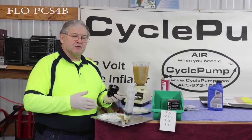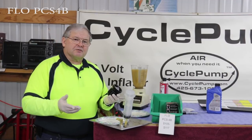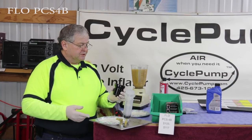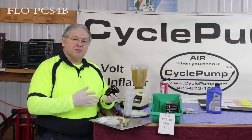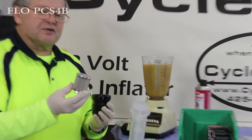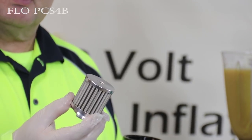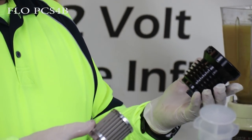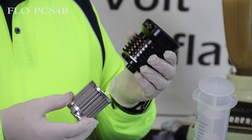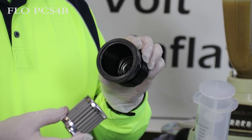Next we're going to test a rather unusual filter. It's made by FLOW — the PCS-4B. Unlike all the other filters we've tested so far, this one is a reusable, washable filter. It's got a hard aluminum machined case, painted black in this case. Unlike paper filters, this has a wire mesh screen. According to the manufacturer you can flush it with brake fluid and reuse it. I included this because some people seem to be interested in it and I thought it would be fair to add it to the testing protocol.